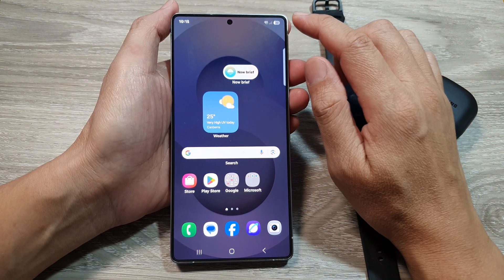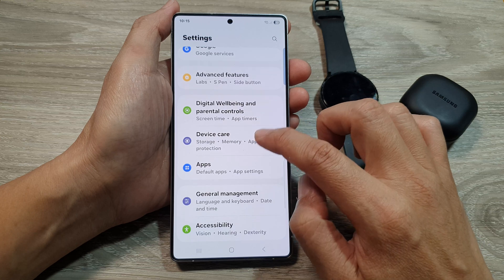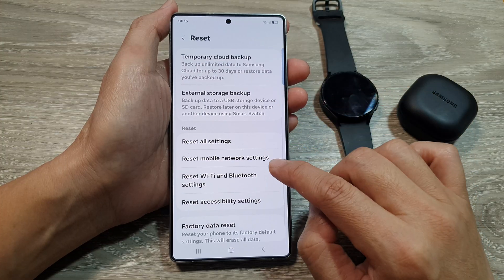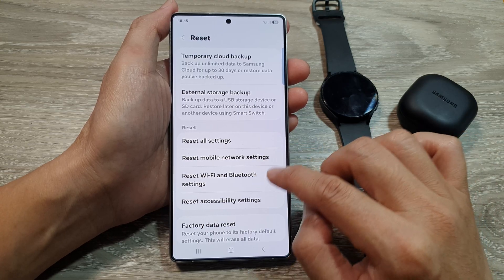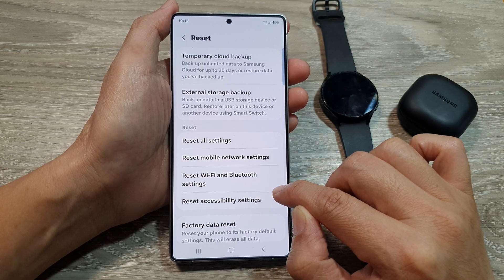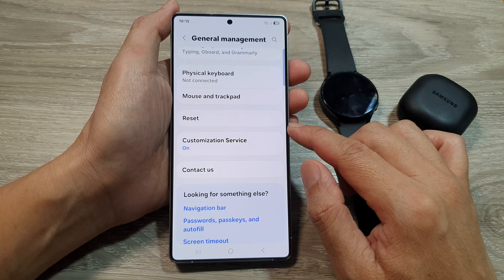If it still does not work, you can try to reset the network settings. Swipe down, tap on Settings, scroll down and tap on General Management, then scroll down to the bottom and tap on Reset. In here, tap on Reset Wi-Fi and Bluetooth Settings and see how you go.